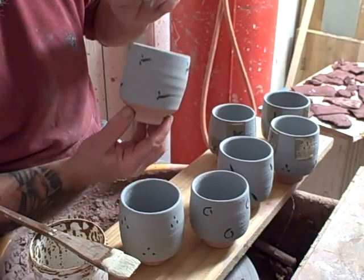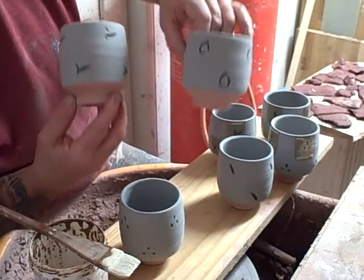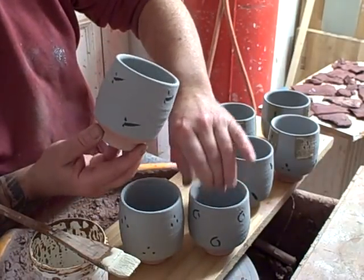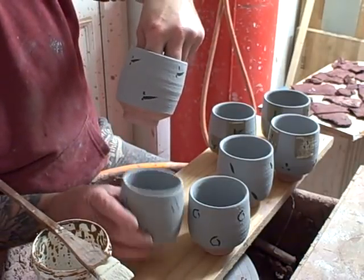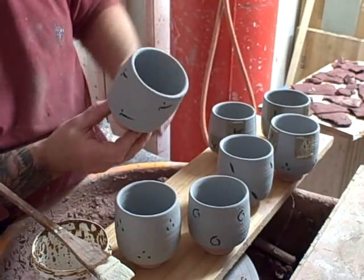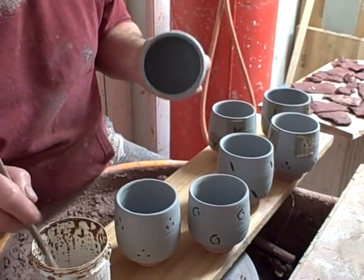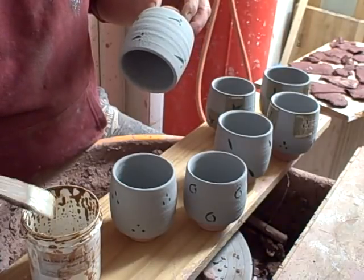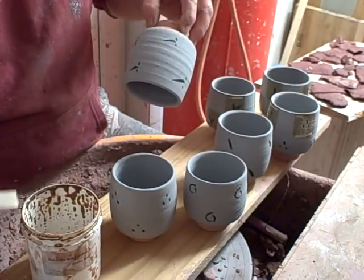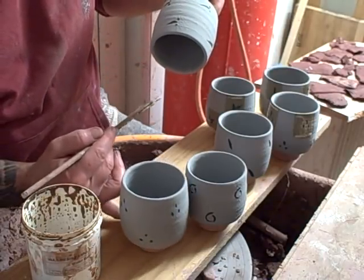They've got some cobalt brushwork on them — a variety of different circles, swirls, leaf decorations and some dots. What I'm going to do now is wax resist over these to give a checker pattern, because I'm going to dip them tomorrow when they're dry in a khaki glaze.